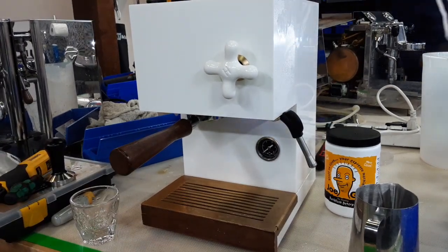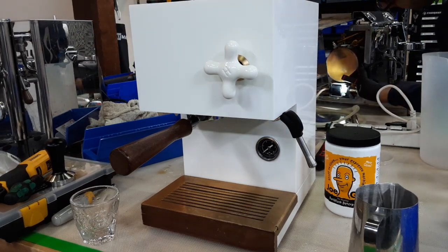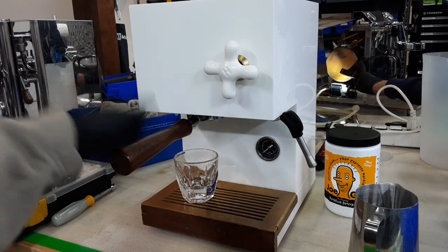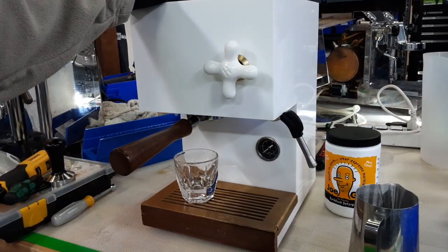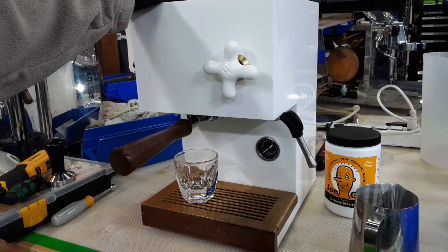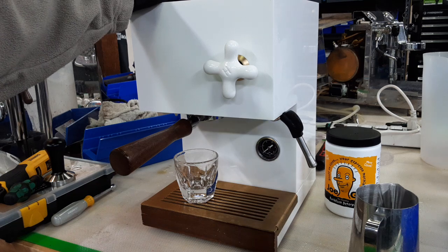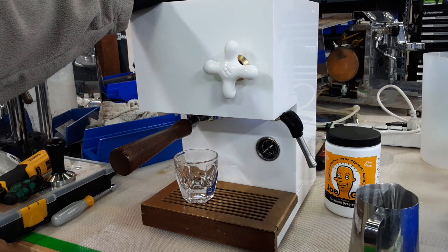Totally normal. After you wear it a little bit — after you brew a few shots, get it hot, get it cold, get it hot, get it cold — it will slowly start to feel nicer and it'll line up to that 90-degree mark. Right now it isn't fully at 90, but that's totally normal. Don't worry about it. It's totally normal for a brand new gasket to feel a little stiff, especially if it's just been put into the machine and hasn't brewed any shots.